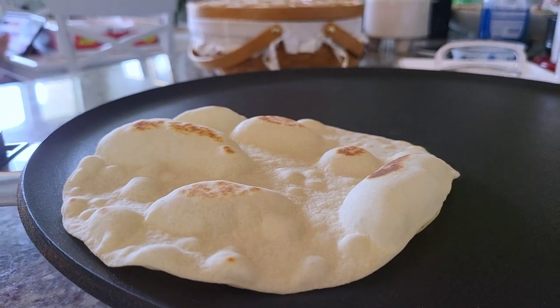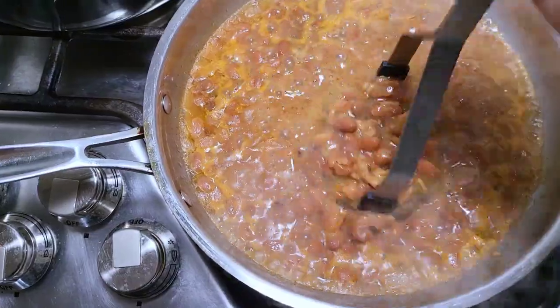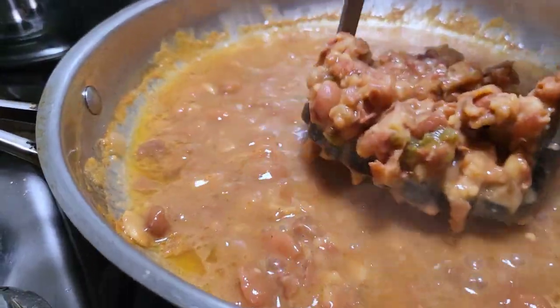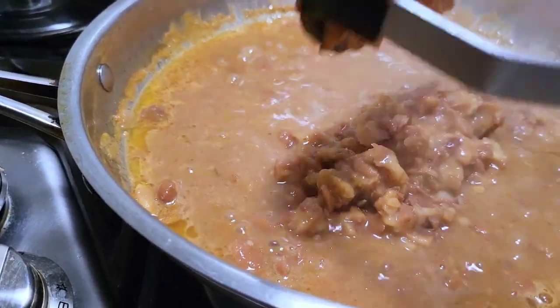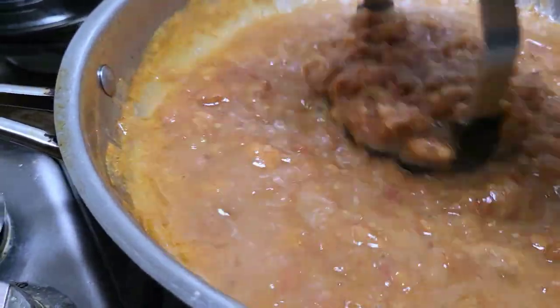My beans are ready to be mashed. They've been simmering for about five minutes and it just heats them through and makes them easier to mash. You can cook these down until they are a thick paste — I kind of like somewhere between runny and thick, somewhere in between.